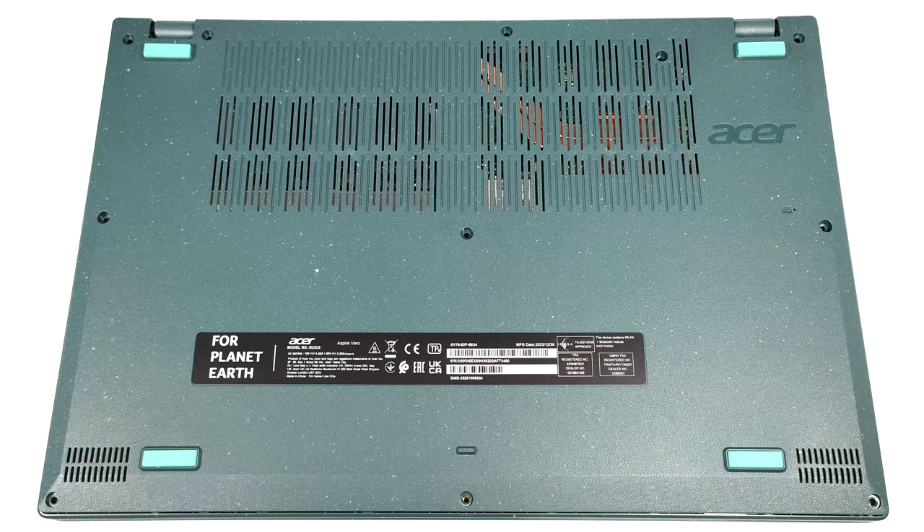Hello, this is Nick from Laptop Media, and today we will show you how to open the Acer Aspire Vero 15, AV15-53P.